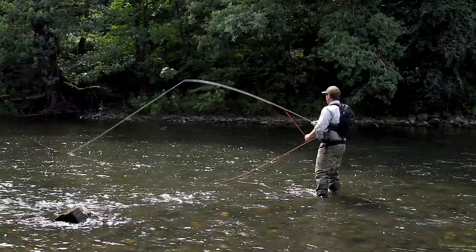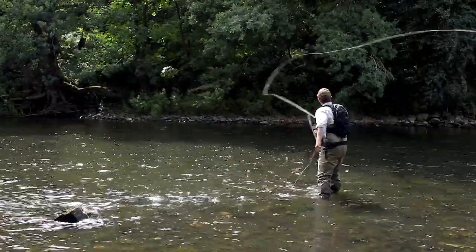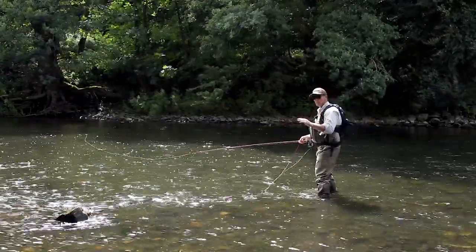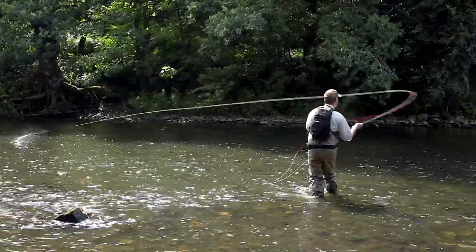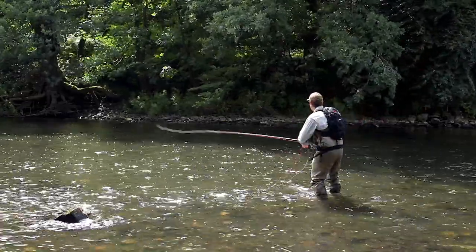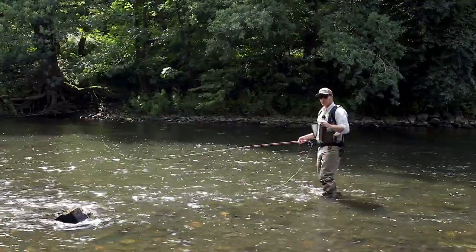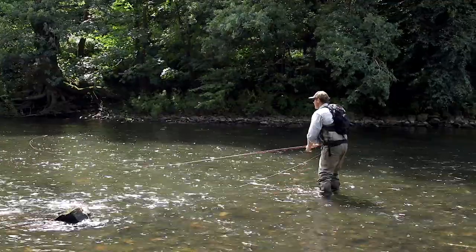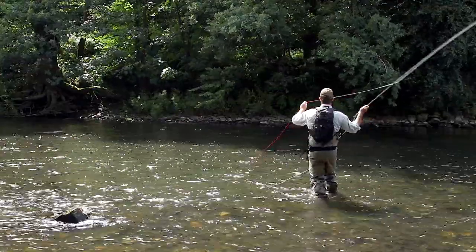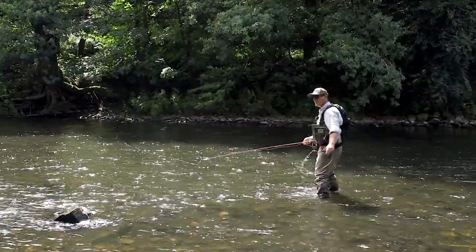So all I'm going to do is lift, go into a spey, not let it land, but then make the forward delivery. Lift, aerial spey, and down. It only works if you've got quite a lot of back casting space behind you, but it's the aerial spey pickup — brilliant for changes of direction.